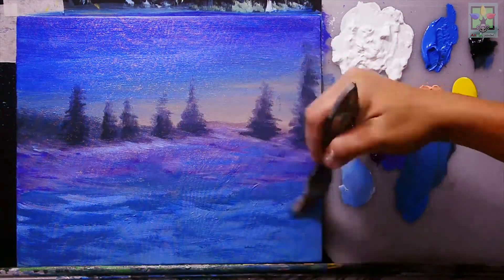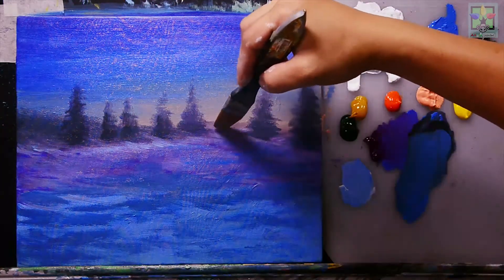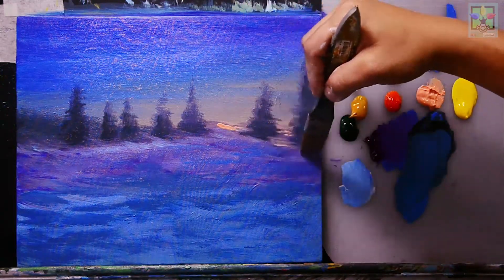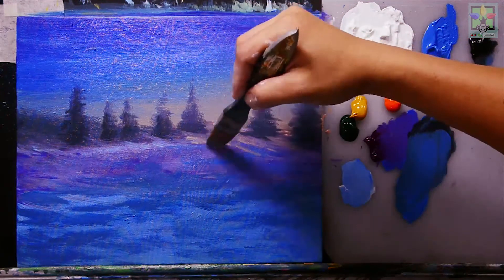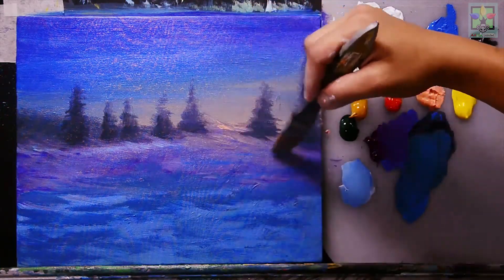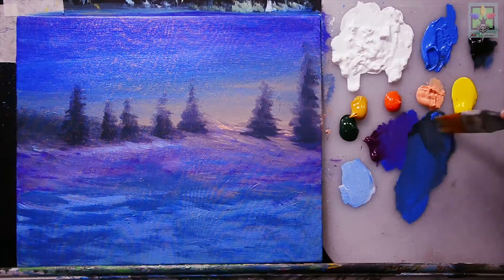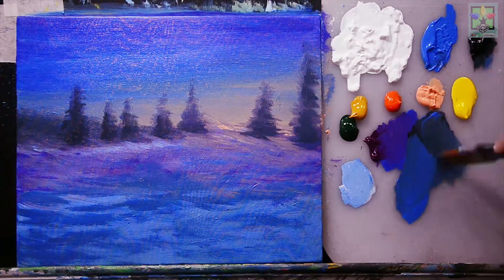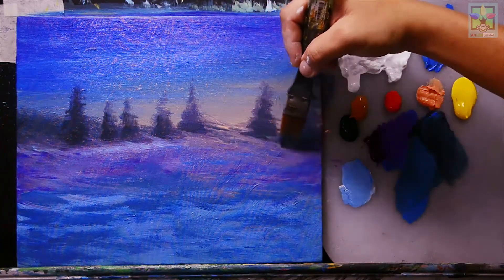Blending that in, then adding a highlight effect using Naples yellow — representing light reflected from the sun — and blending it nicely. After that, adding shading effects using Mars black mixed with blue, applying them as shadows across the ground area.